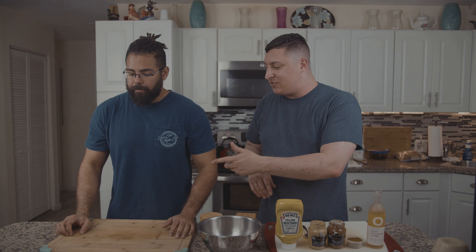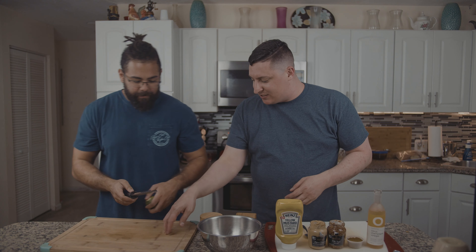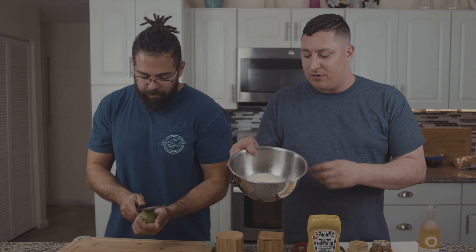What do we do first? So the curry mustard, it's super simple. First things — Brian, can you zest that lime for me? Just zest it right here, and then we'll tap it in there. I'm gonna put all the other ingredients.